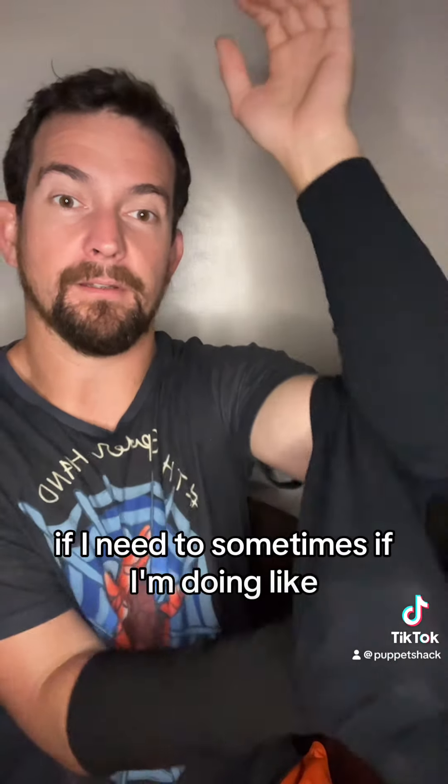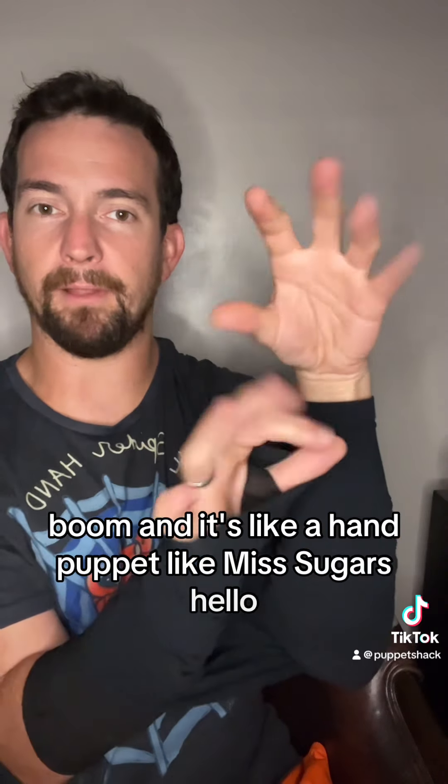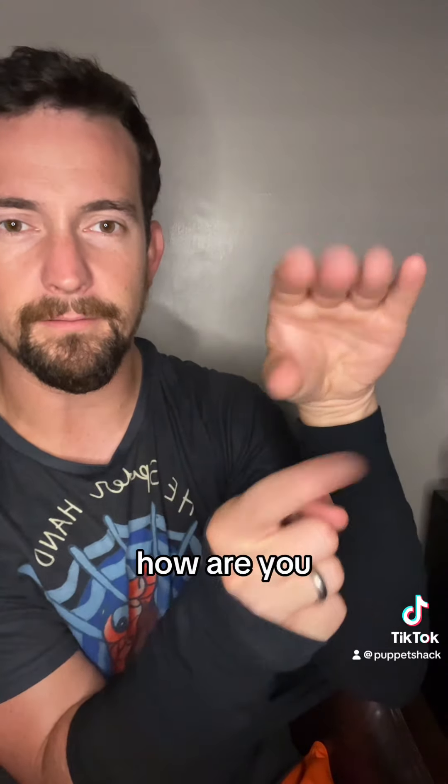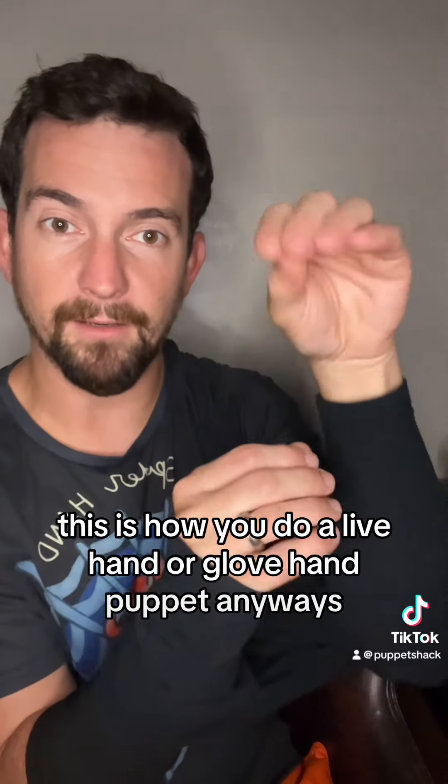This is a sock. But if I need to, sometimes, if I'm doing another puppet and I don't have one already on, boom — it's a hand puppet, like Ms. Chickers. Hello. And there's the hand. How are you? This is how you do a live hand or a glove hand puppet anyways.